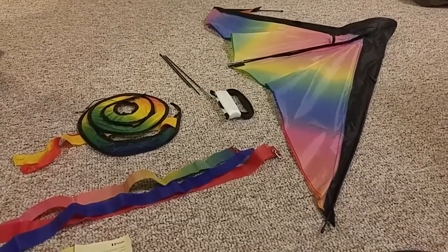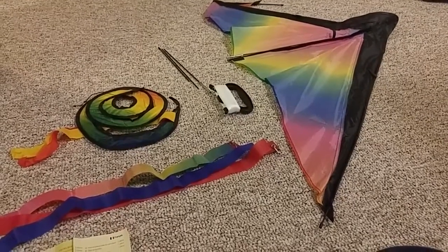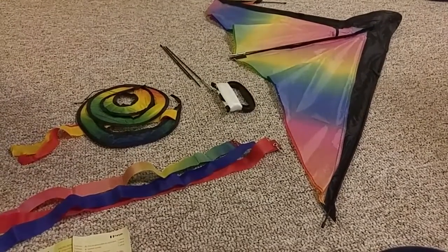Today I'm going to be giving you a closer look at this kids kite and I'm going to be specifically showing you how to set it up.